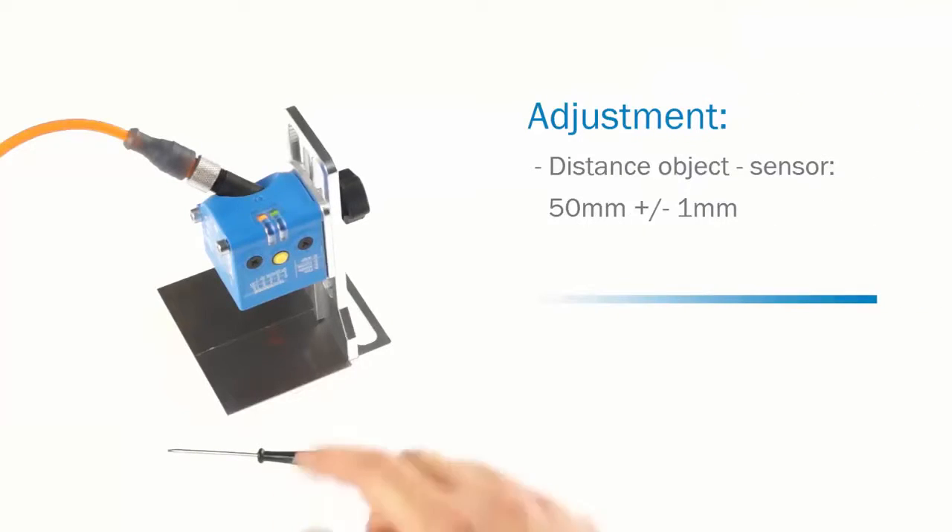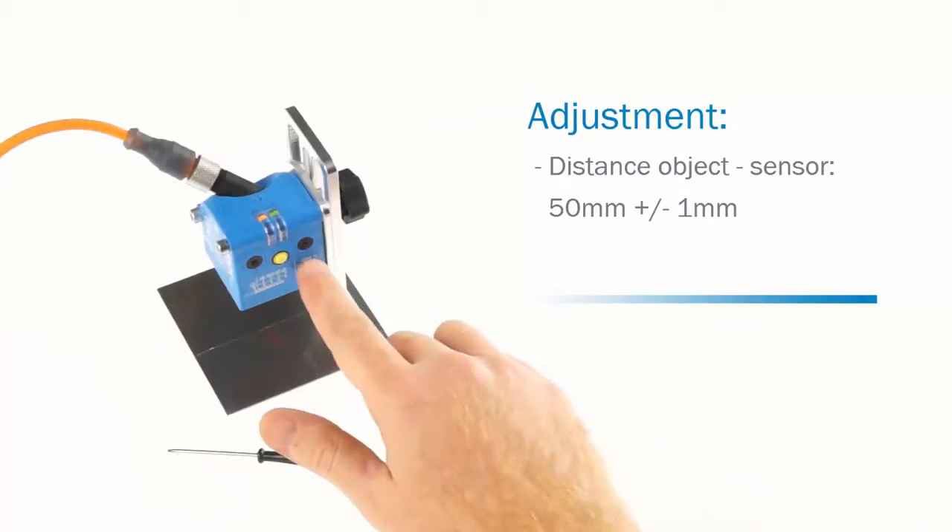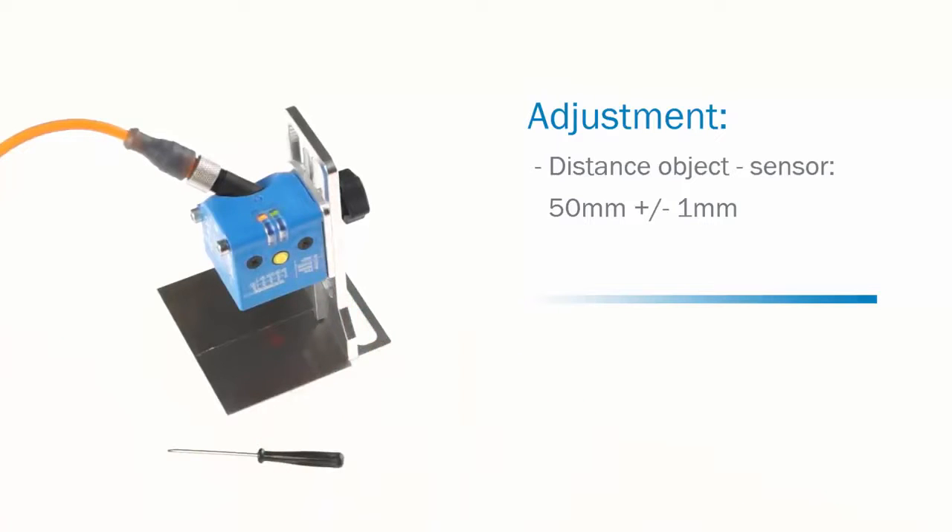Today we would like to present the SICK Glare Sensor, a sensor that is detecting glossy surfaces. First of all, an adjustment is necessary. The distance between the object's surface and the sensor must be 50 mm plus minus 1 mm.